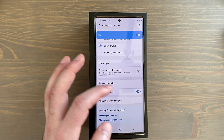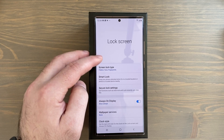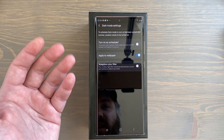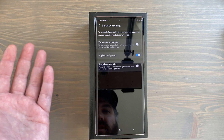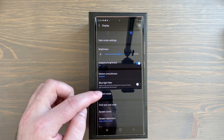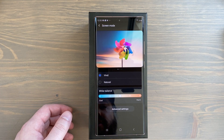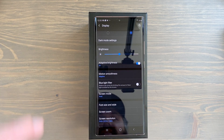Another thing to do as you're setting up your display is enable Dark Mode. Go back into Settings, tap Display, and switch to Dark. You can schedule dark mode to turn on at a specific time if you like, but I keep dark mode on full time. Screen Mode out of the box is Vivid — I'd suggest keeping it on Vivid. You can switch to Natural, but I like to take advantage of this display and have the colors pop a little. You can also adjust the white balance down here.